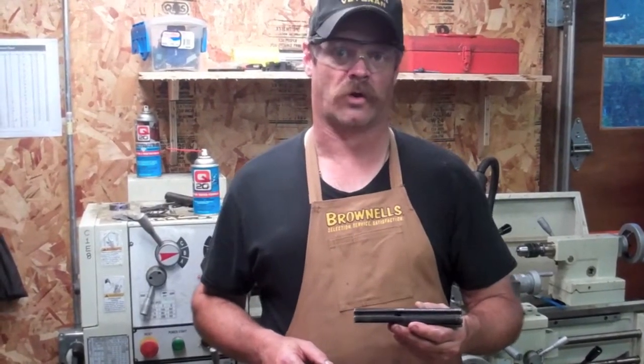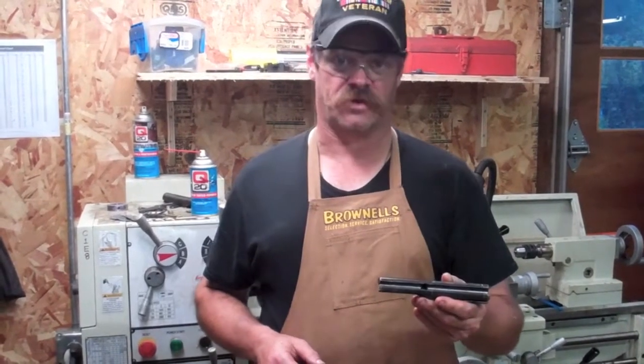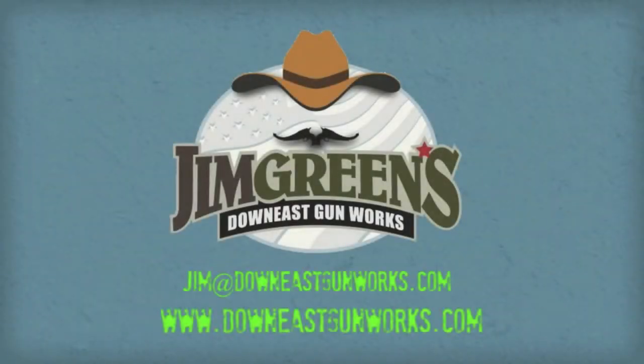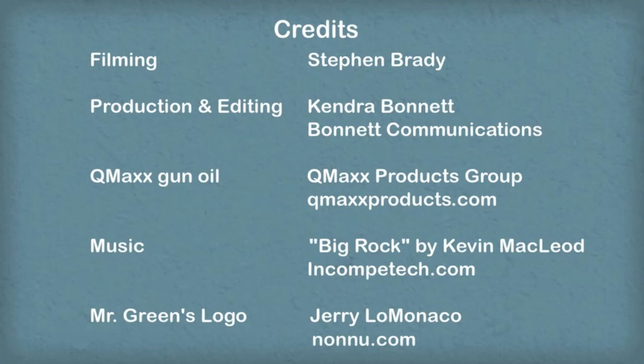I hope this helps some of you that want to give this a try. Otherwise, if you need this done, give me a call. Thanks for watching. Down East Gunworks is now shifting towards building customer options. If what you see in this video interests you, or if you have a special project in mind, contact the shop through Jim at DownEastGunworks.com. Special thanks to the folks that contributed to this project.